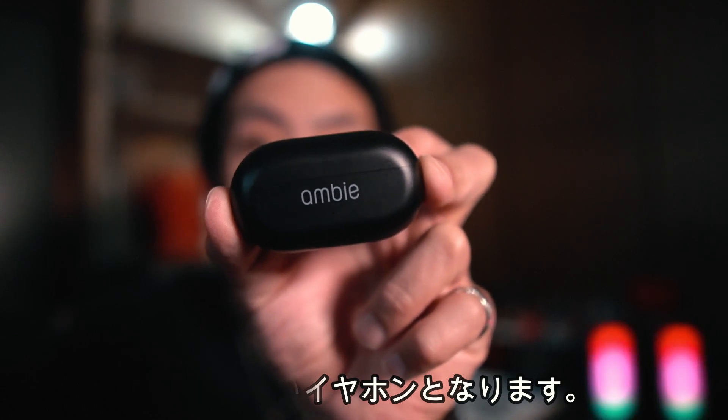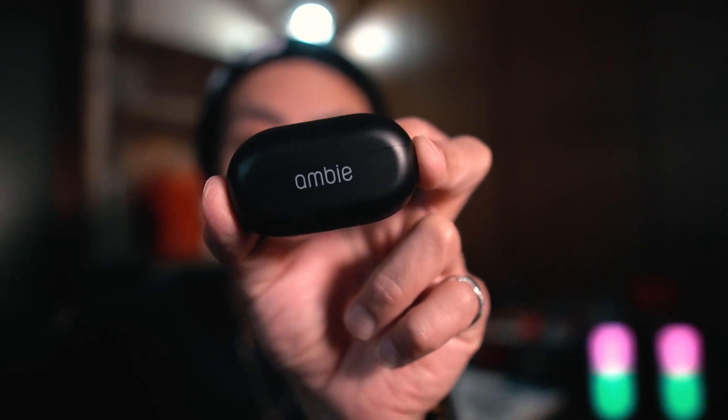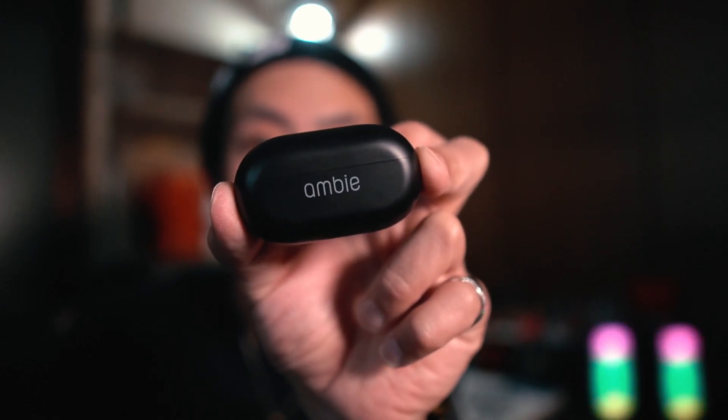はいどうもまことです。さて今回はこちらになります、アンビAMTW01ワイヤレスイヤホンとなります。こちらのイヤホンは耳を塞がないイヤホンとなっております。前からちょっと気になってたので今回購入してみました。ということで今回はこちらを見ていきましょう。それでは今回の動画もよろしくお願いします。それでは早速見ていきましょう。